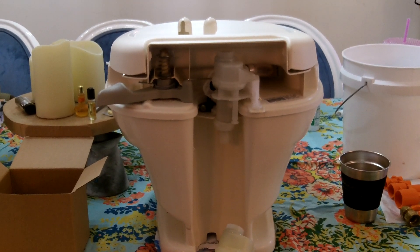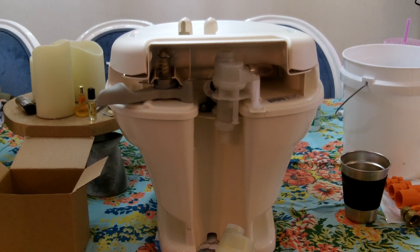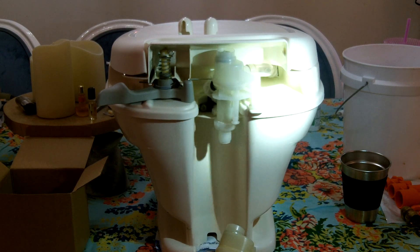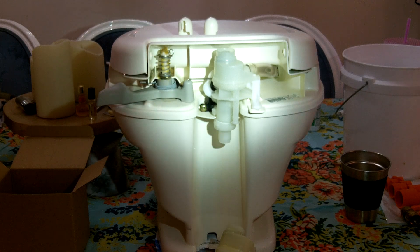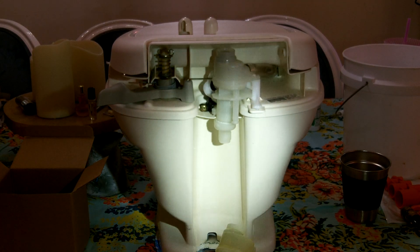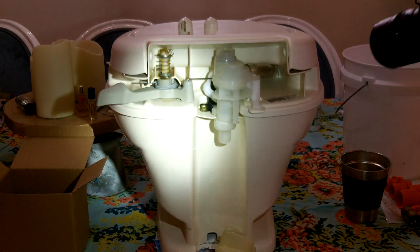Hey guys, Anthony here. It is Monday, June 24th, 2024, and today I just finished replacing the water valve in my RV toilet. This is a Thetford model 31682, the low-rise model that goes in the Forest River R-Pod 179. My RV is a 2015 model. What happens is during the winter — and this is the second time I've had to replace this valve.